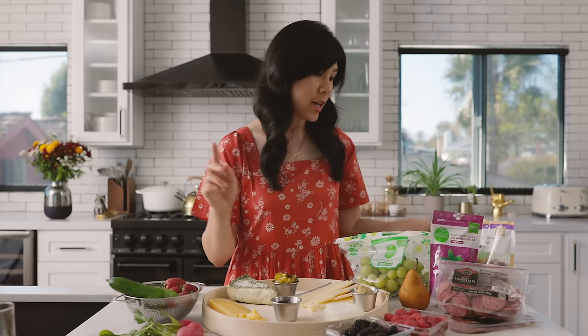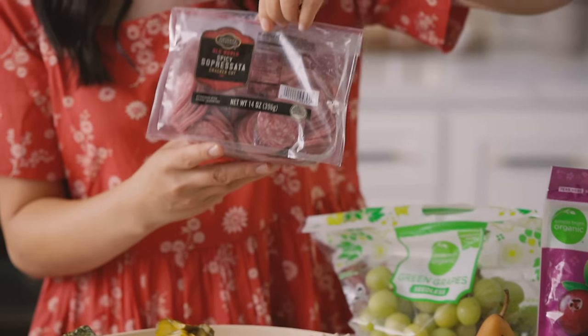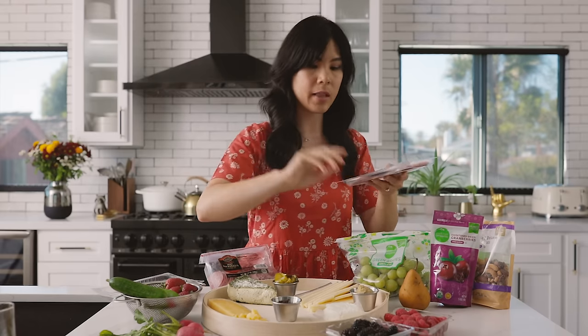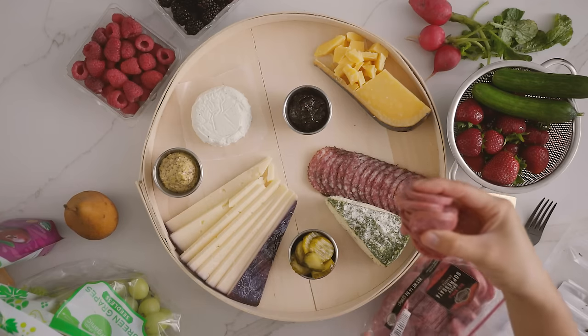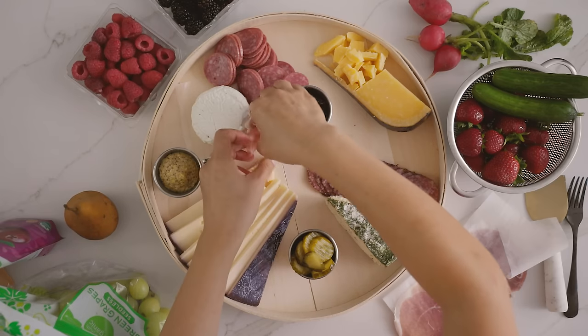Now we lay down our charcuterie. Today I'm using the rest of that peppered salami, an Old World Spicy Sopressata that's already cracker cut from Kroger's deli by Private Selection, and prosciutto because it goes well with all the fall produce. For the peppered salami, I'm lining it up next to the brie since the brie is herbed and they complement each other. The sopressata I'll put in a nice little mound, and then I'll fold the prosciutto — it just kind of clumps together and looks so beautiful.